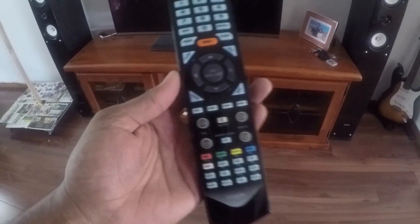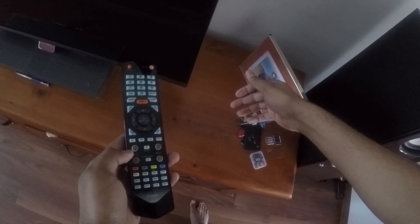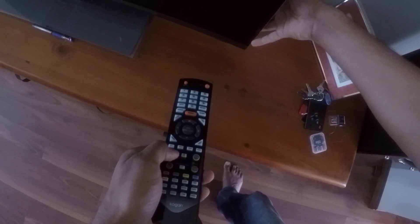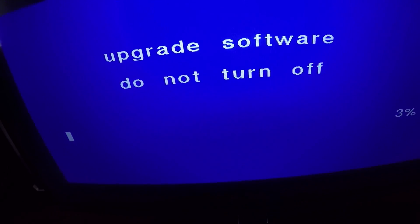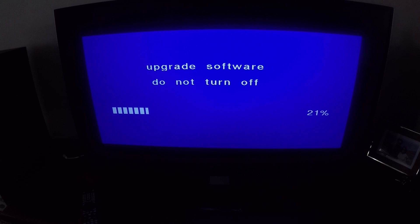To update your TV you'll need the TV remote. Continuously press the volume plus key and turn the TV on while it is turning on. It will come up with the search USB storage page and will start upgrading the software. Make sure you do not turn your TV off — leave it updating.